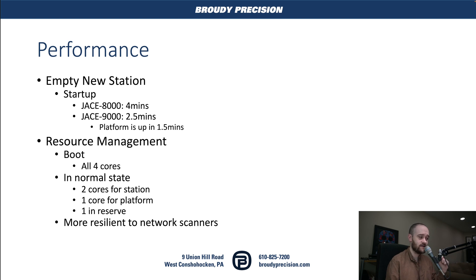Another really interesting thing Tridium is doing is making use of all four cores on that CPU on boot, so we boot up as fast as possible. But in a normal state, you'll see in Workbench that there are only two cores showing up for the station itself, one core for the platform, and they keep one core in reserve. Because things like network scanners could pull down a Jace 8000 by overloading its single core — now they're keeping some performance in reserve for cases where there's a significant spike.